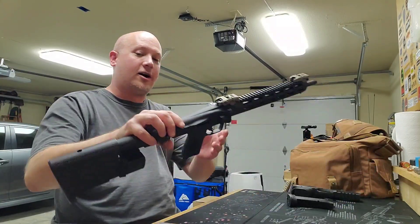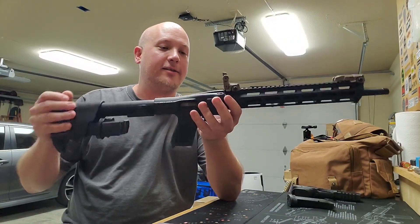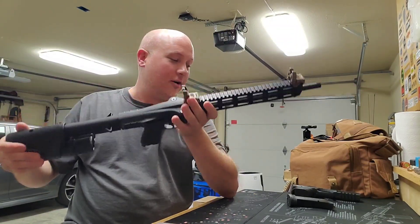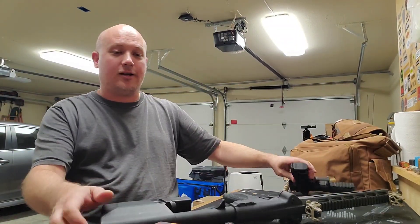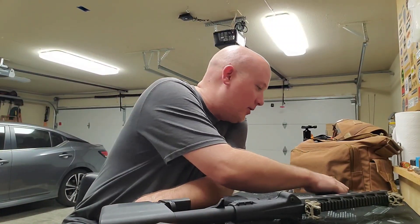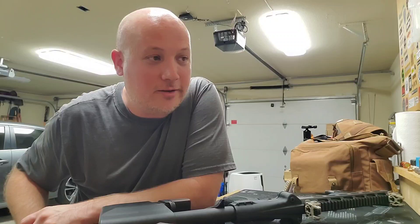There you go — a little gun talk today about some guns that I really enjoyed shooting, and of course the piece of junk ADE red dot on the Walther PDP. Let me know what you think in the comment section below, and thank you for joining me here in the garage for a little gun talk. I always enjoy getting your thoughts, opinions, and experiences on all there is to talk about in the gun world. Thanks for watching.